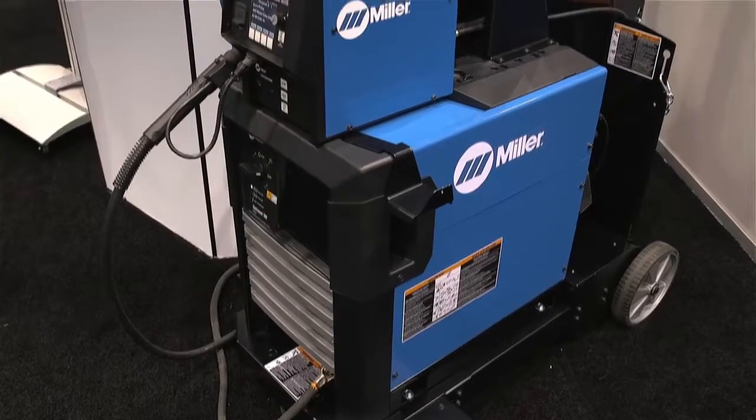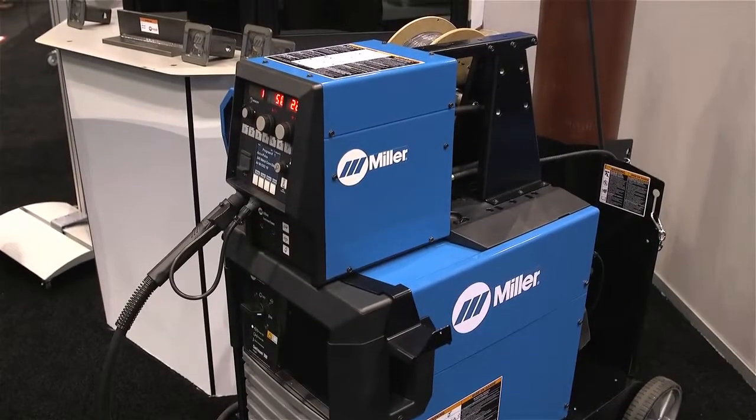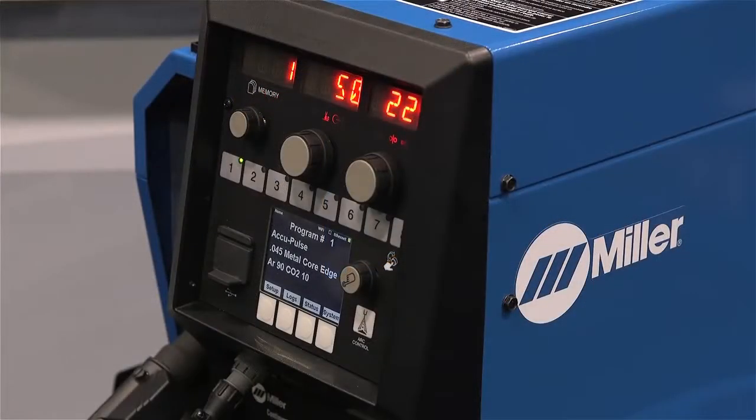Shown here is our 500 model. We actually have two versions, the 500 and the 350. They're both rated at 100% duty cycle, so they offer plenty of weld output.